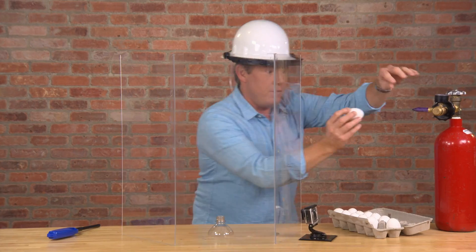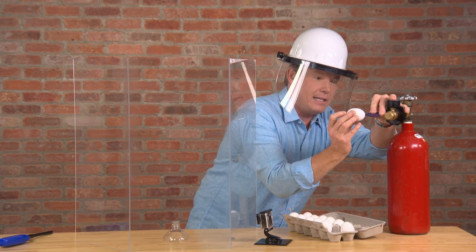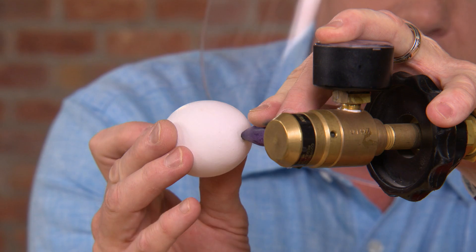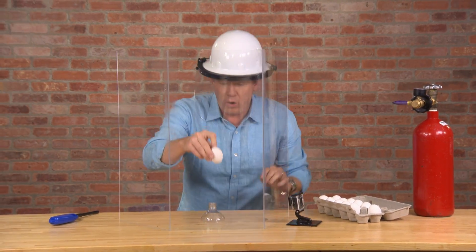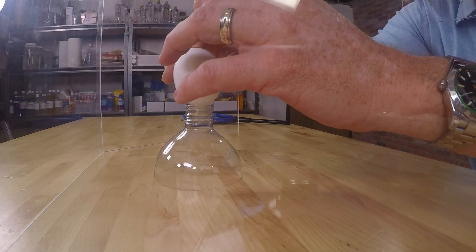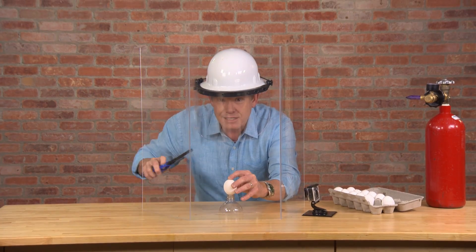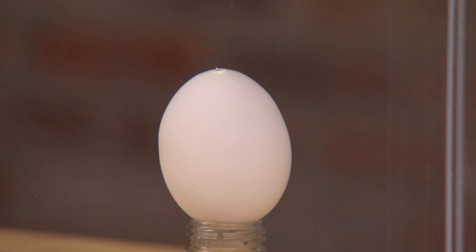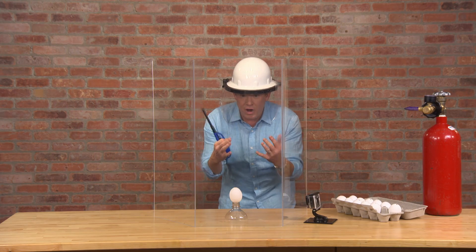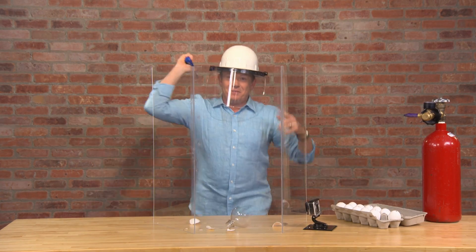We're going to fill the egg with hydrogen gas. This pushes out all of the oxygen and all of the other gases that might be in there. Now we light it. Bingo — it's burning down. Hydrogen burning off the oxygen. Perfect.